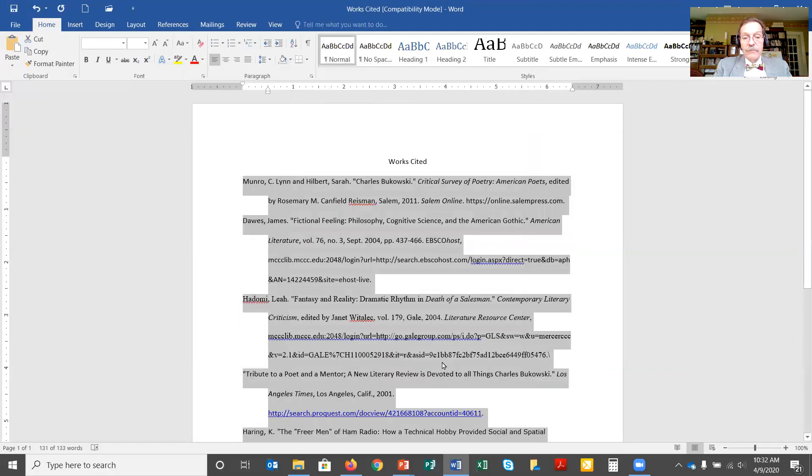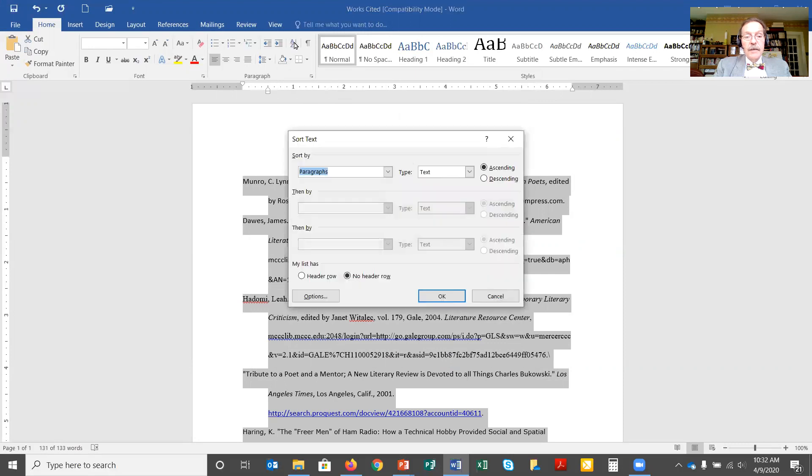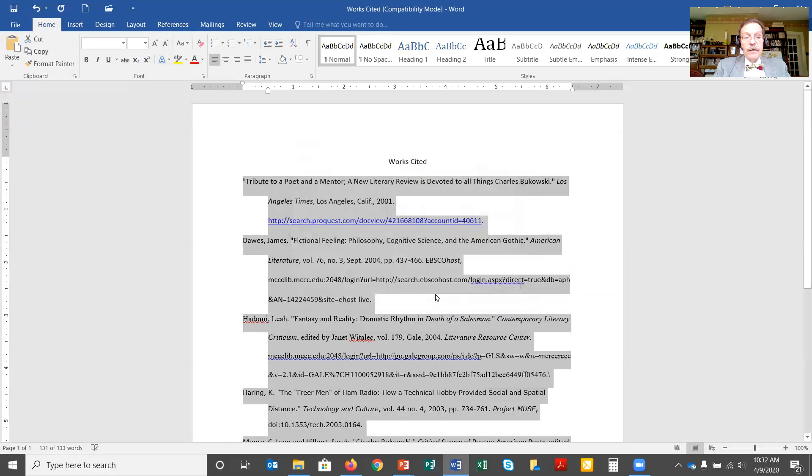Now things are formatted fairly nicely, but I'm still not in alphabetical order. While I have everything highlighted, I'm going to go up to the toolbar and click the A-to-Z sort button. This will allow me to alphabetize my list. I'm going to sort by paragraph — Word thinks that each individual citation is a paragraph — in text order, ABC order, ascending A to Z, not descending Z to A. Paragraph, text, ascending — click OK and it reformats and rearranges the list for me.